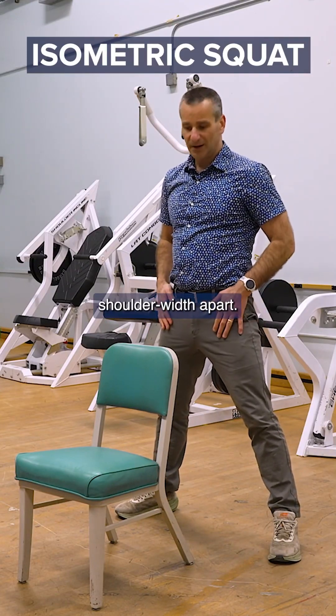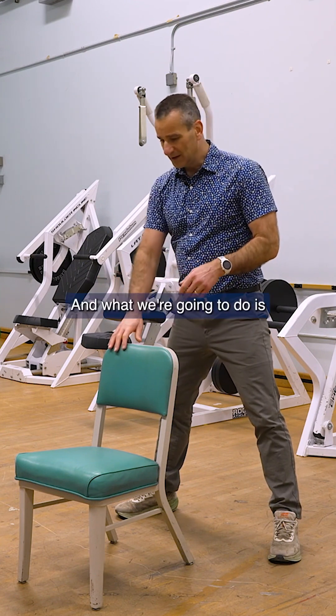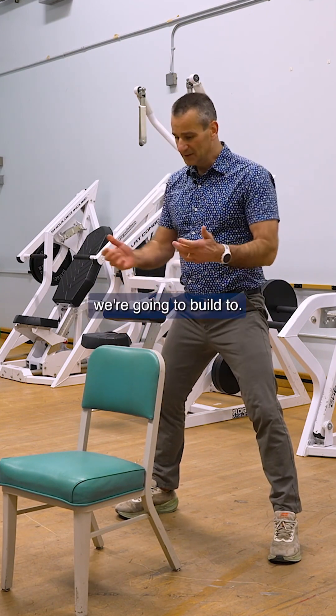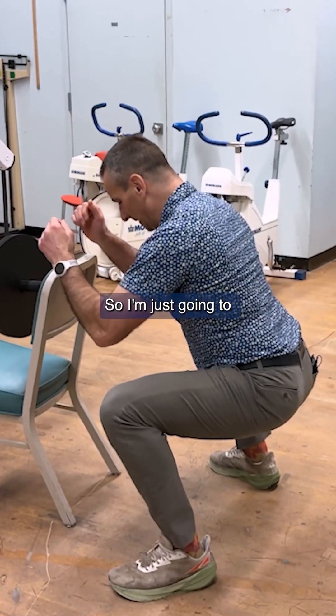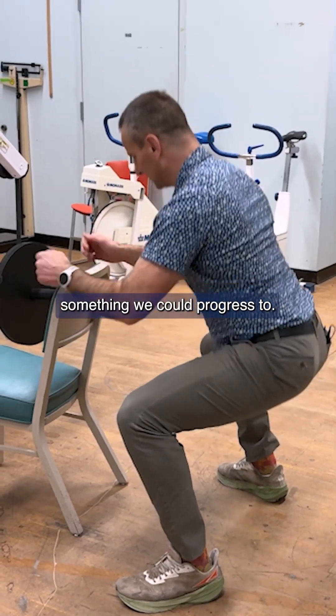You just stand with your feet shoulder-width apart, your feet facing out a little bit, and what we're going to do is we're going to build up to a squat. I'll show you what we're going to build to — I'm just going to come down like this, and this is going to be something we could progress to.